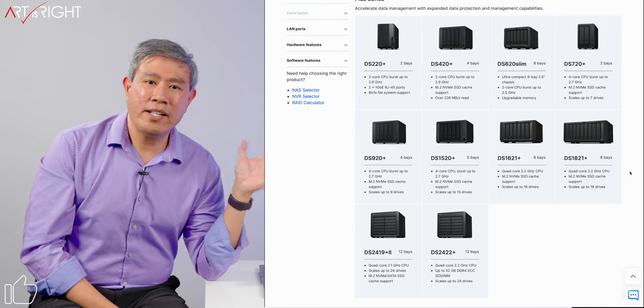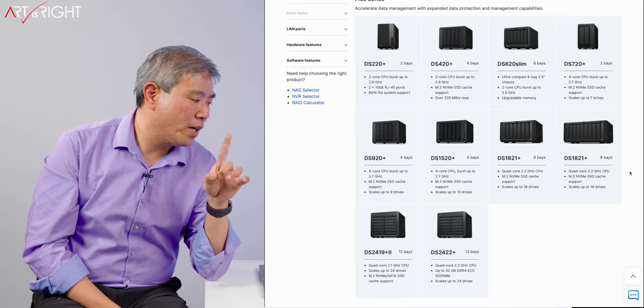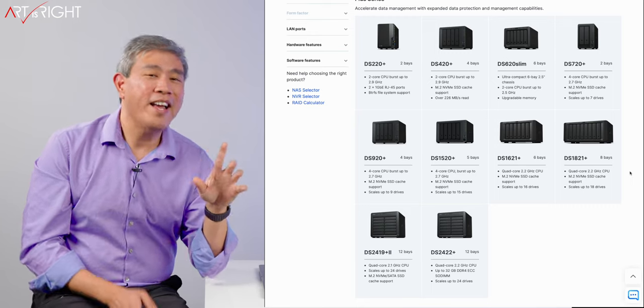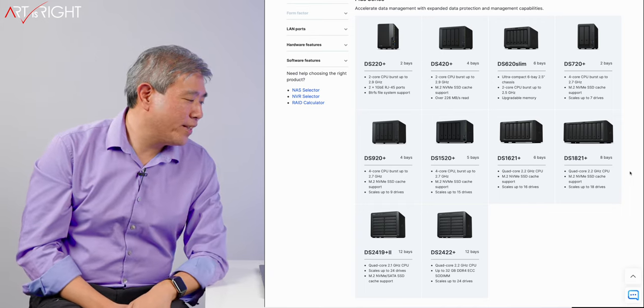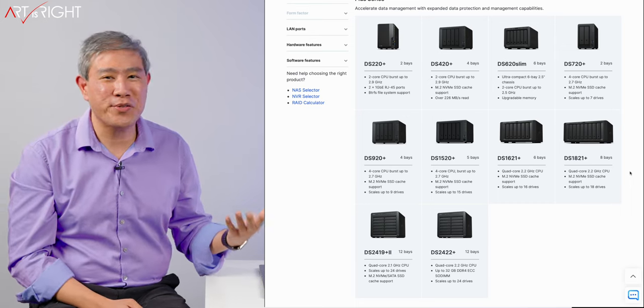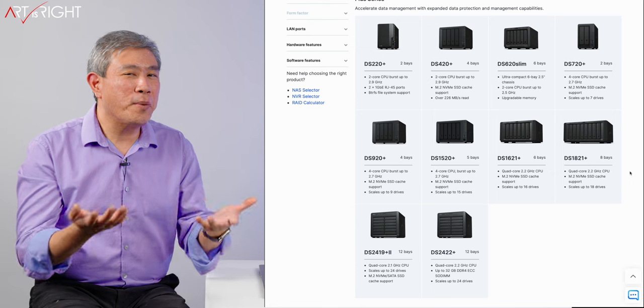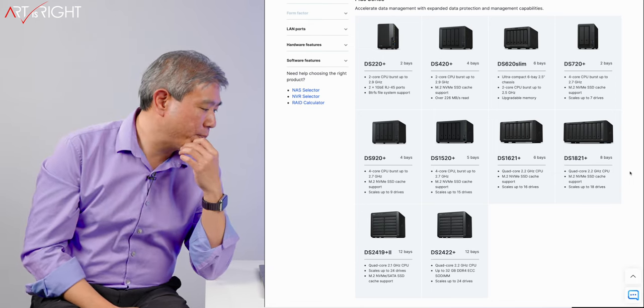I can't get 10 gigabit Ethernet access natively on these machines. At one point, the model 1817 had 10 gigabit Ethernet — in fact, dual 10 gigabit — but the CPU on that machine was really weak and it was just used as a storage system. Not quite the compromise I was going for, and you can't even find that system on their website anymore.